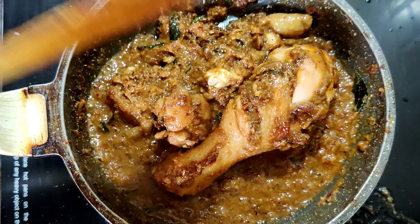In a kadai, I'm adding one cinnamon, three green cardamom, two cloves, one spoon of coriander seeds, four to five red chillies, and finally half spoon of fennel. These are the basic masalas that we are going to roast well for three minutes in medium flame.